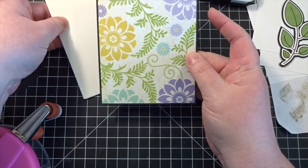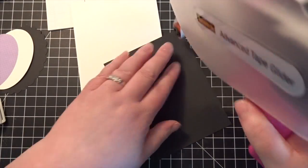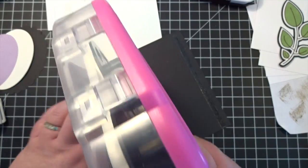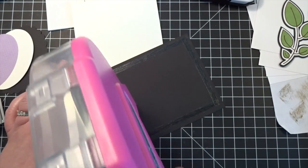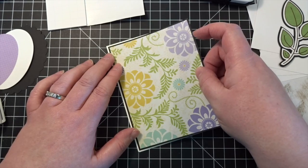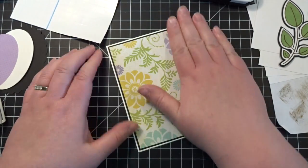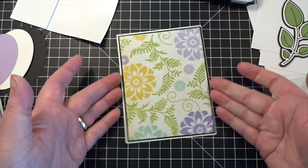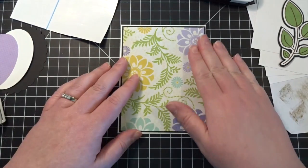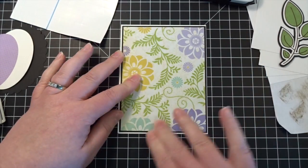This panel will now go on to that card base I showed you. That wasn't the most even job, but I can always go through and just trim a tiny bit off of that card base if I want to.